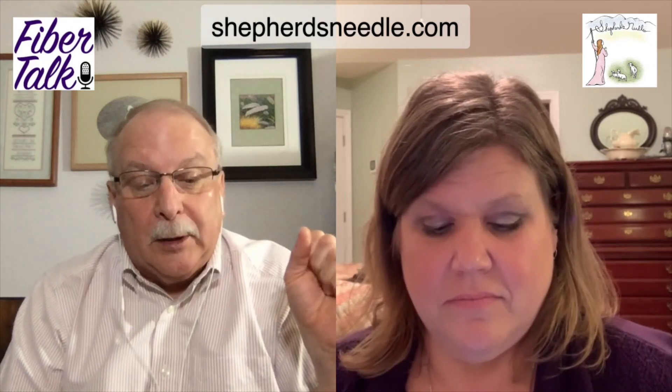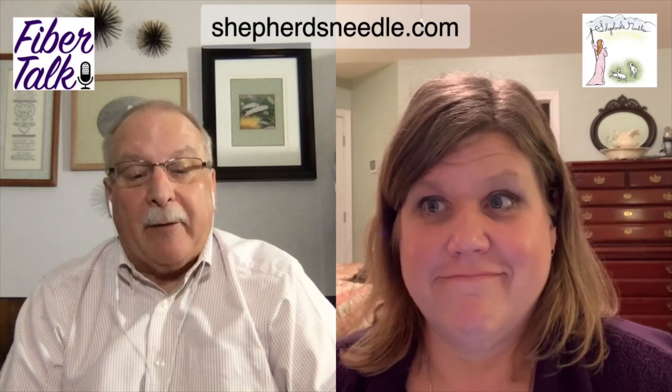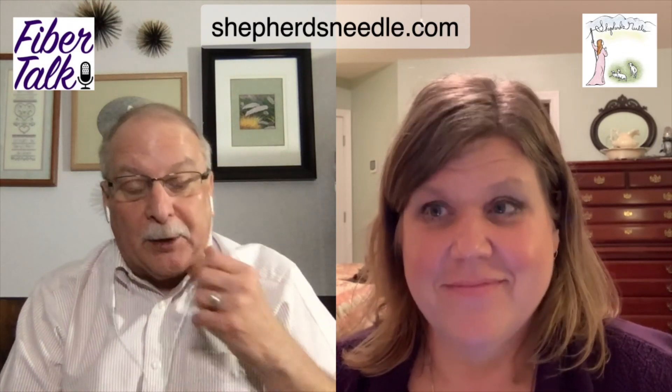Their website is Shepherd's — Shepherd's with an S — shepherdsneedle.com. The website is right at the top of the screen in case you can't understand me. Thanks to Shepherd's Needle for sponsoring this first one.